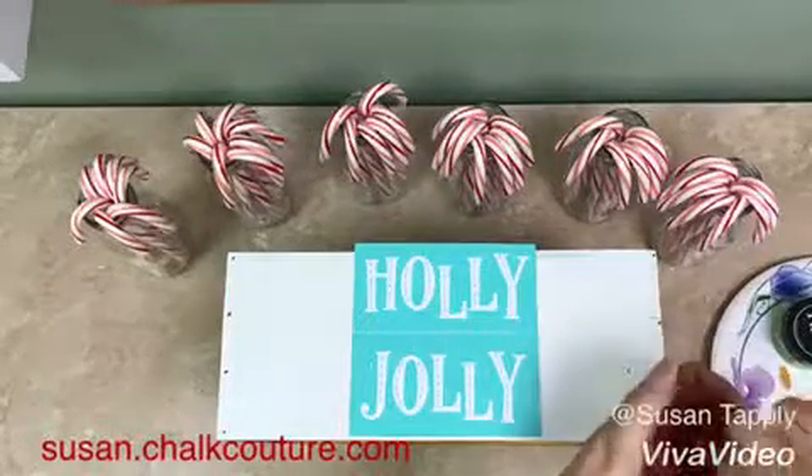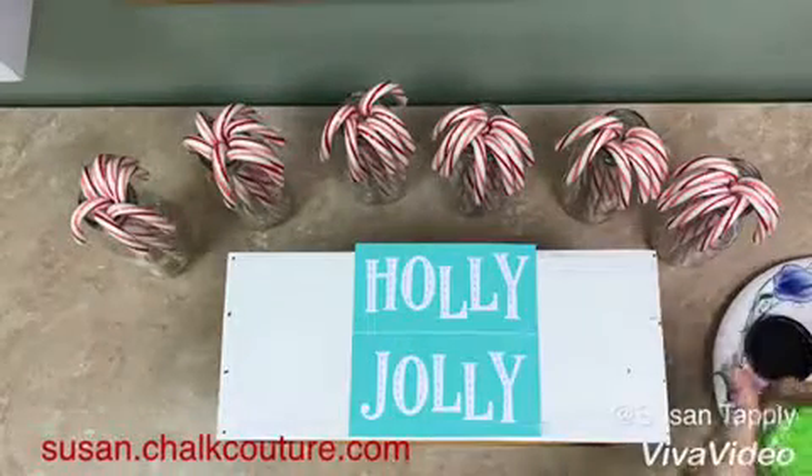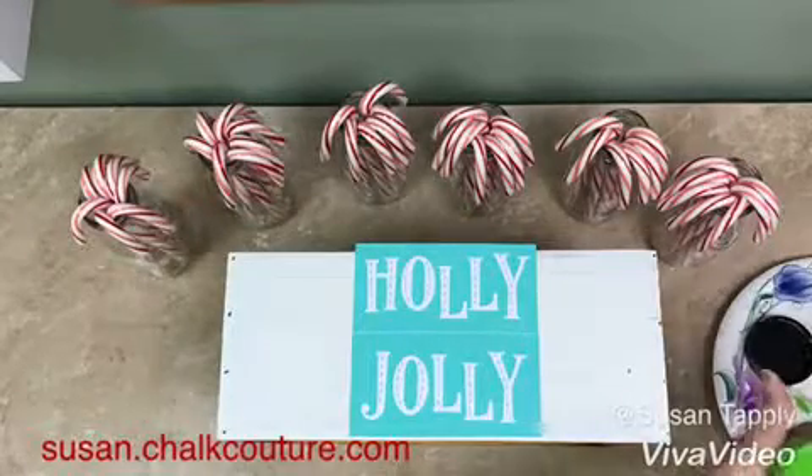The first thing you're going to do is to stir up your paste. You can use the plastic knife or what I'm using is a little makeup applicator. You're going to want it to be the consistency of a Greek yogurt or very soft frosting.